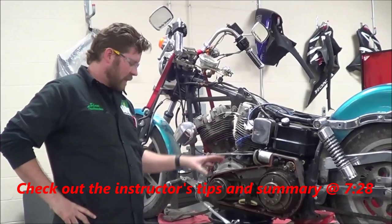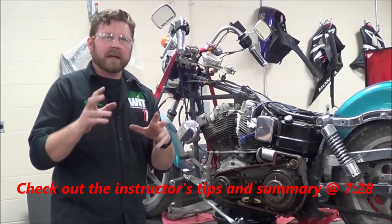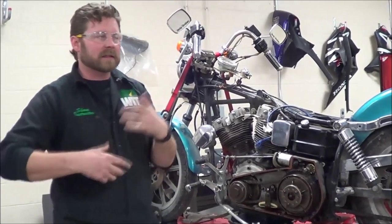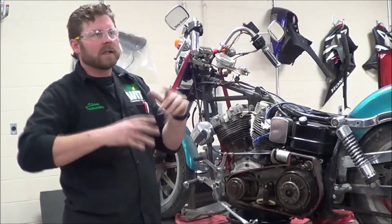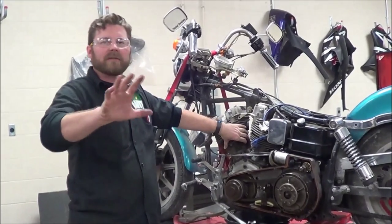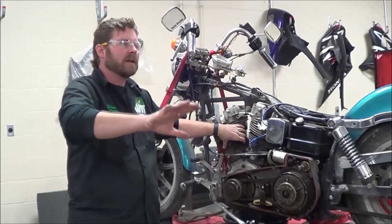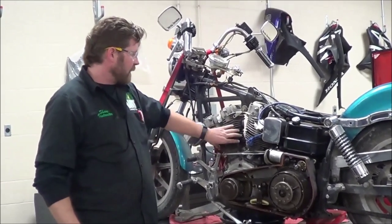All right, guys, we're going to take a look at an Every Mechanic Should Know video here. I understand that when I talk about this, sometimes it gets people a little uncomfortable. There are so many reasons that a bolt could be a problem, but we're just going to focus on our training and how important torquing procedures are.